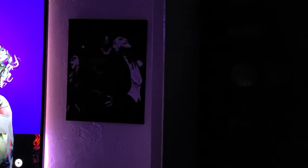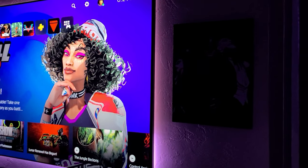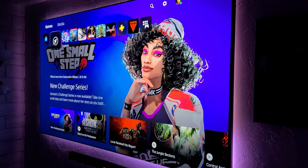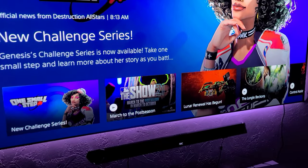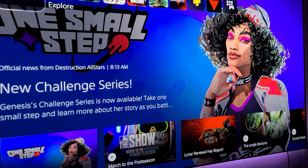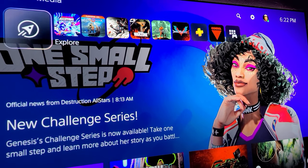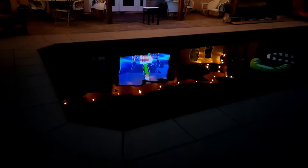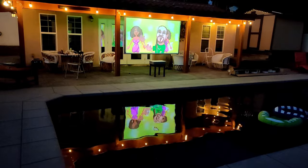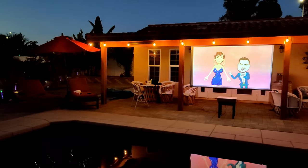So yes, if you want to go bigger than 80 inches, I suggest a projector. TVs look great and all, but have you ever tried moving an 80-inch TV around your house by yourself? How about a 150-inch TV? That's one of the biggest advantages of a projector — you can pretty much place it anywhere around your house, maybe an outside patio, or take it to a friend's house to enjoy a game or a boxing match. The possibilities are endless.